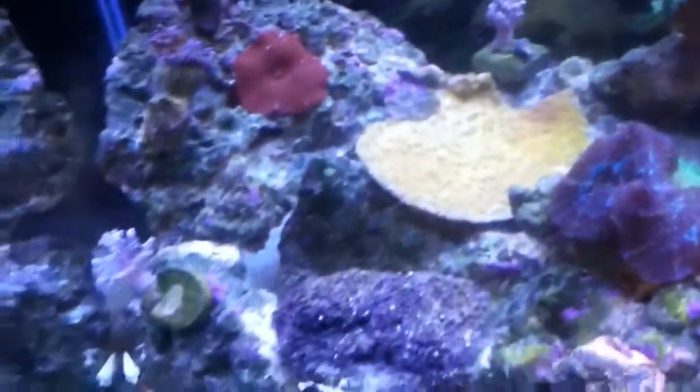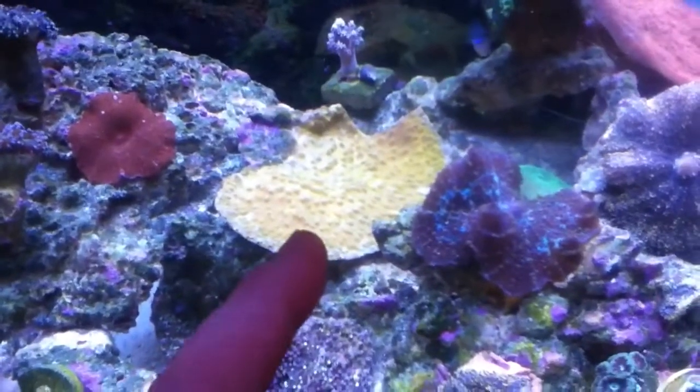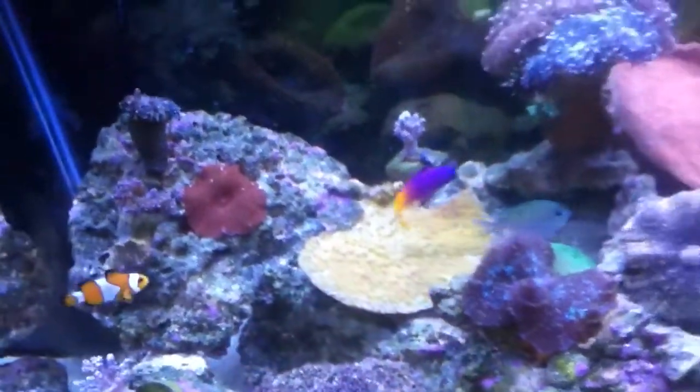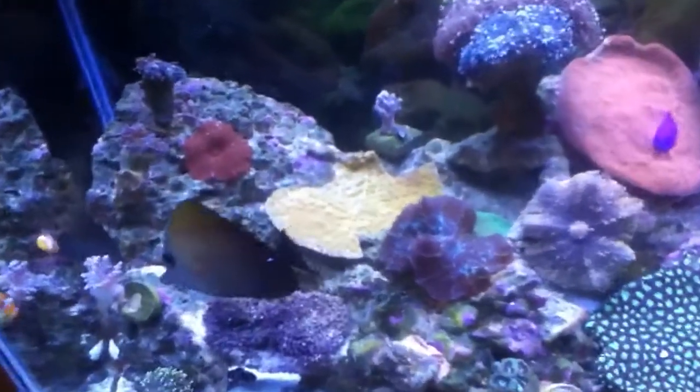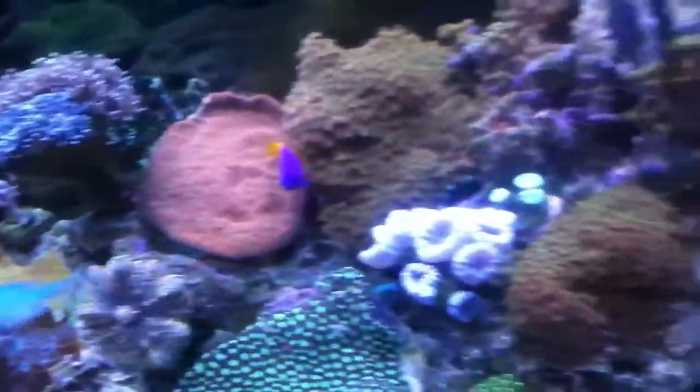The ones I'm having the real problems with — the Kenya trees didn't open very good today either, but mostly the banana tort is looking awful, just dying off around the edges. Fortunately I got two frags off of that in the frag tank that are doing very well, so at least I'll be able to save a piece of that.